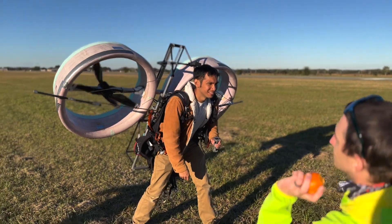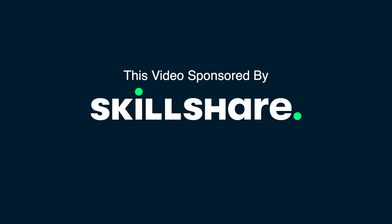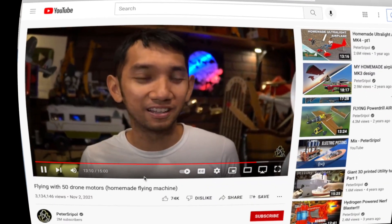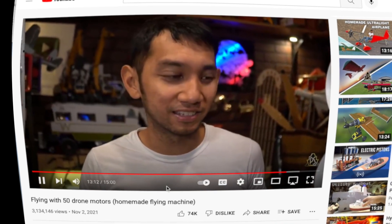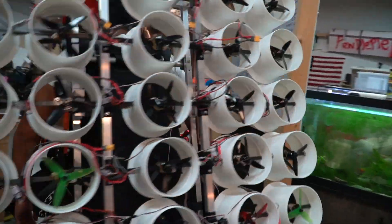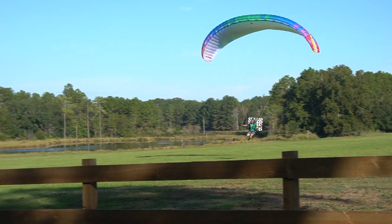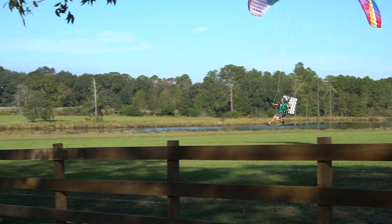This video is brought to you by Skillshare. Where did we leave off? This is probably the worst electric vehicle there possibly is. This was the world's most worst paramotor ever, with 50 drone motors, horrible duct design, and terrible efficiency. It's time to redeem myself by building a more better ducted propeller paramotor.